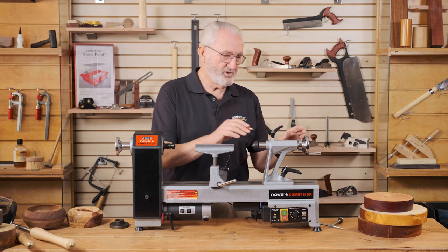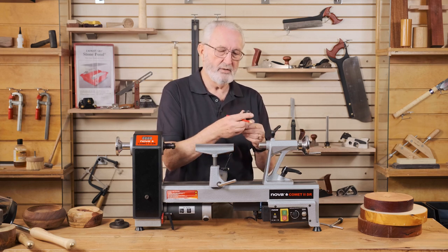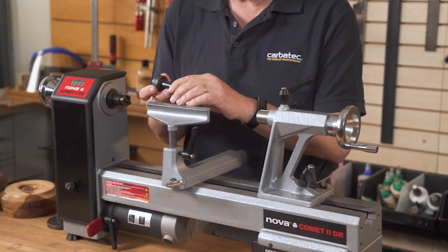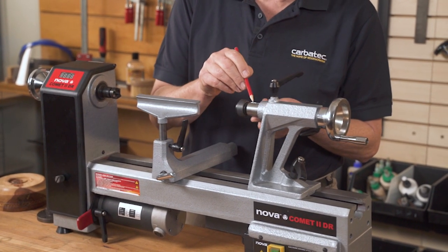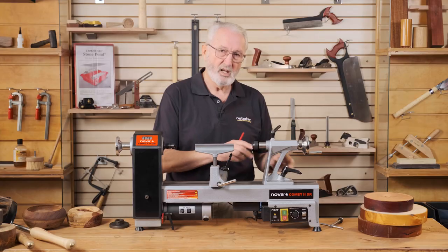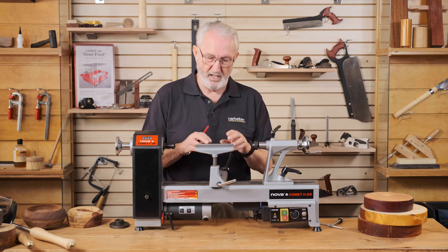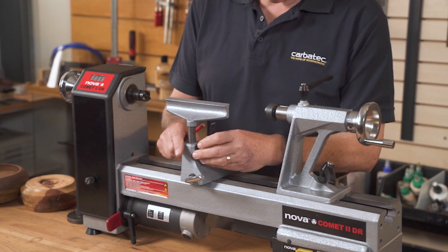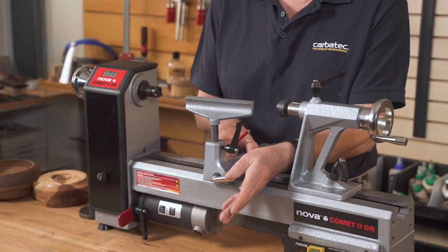Moving down to the tailstock of the lathe, we have the live centre which has a bearing in it to allow it to spin when it's held safely against the timber. The live centre is sitting in the quill which can be wound in and out to provide that secure connection. Both the tailstock and the banjo with its tool rest are sitting onto the bed of the lathe, and all of these incorporate a handle that allows them to be moved and then secured into place.